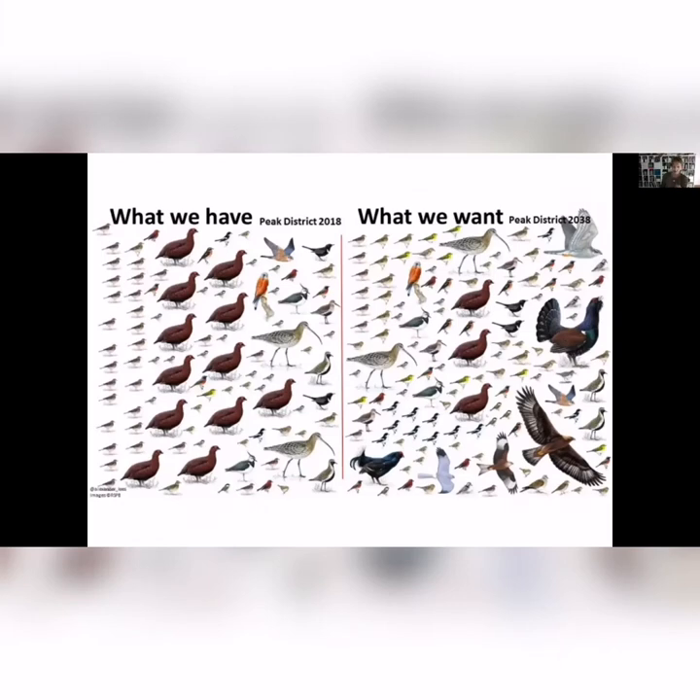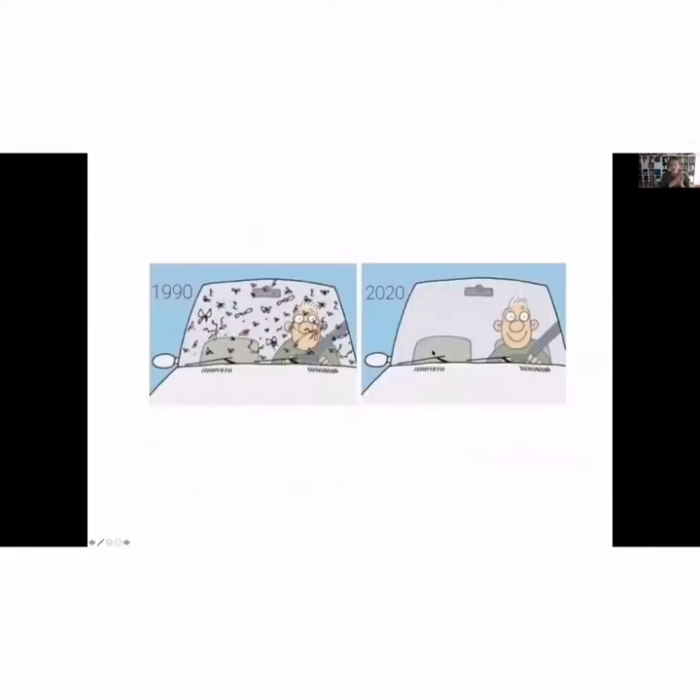I like this graphic from the Peak District in the UK, because it shows that looking at it you might think you have lots of different variety of birds, but they've realised that the ratios are all wrong and the abundance of some species is not healthy. Another phenomenon we hear about a lot is the windscreen phenomenon, which is used to show people the changes in insect abundance. If you look back at the 80s or 90s, driving across the countryside in Ireland you would have to stop and clean your windscreen — you were hitting an awful lot of insects. That doesn't really happen anymore.